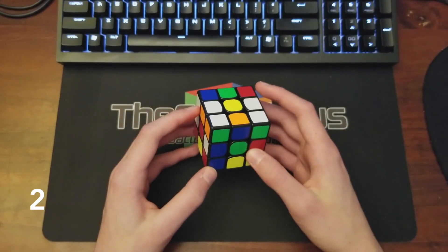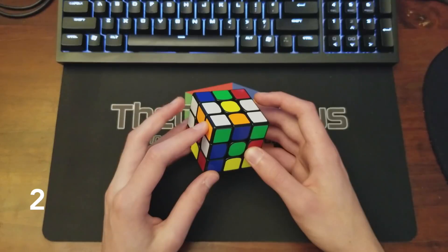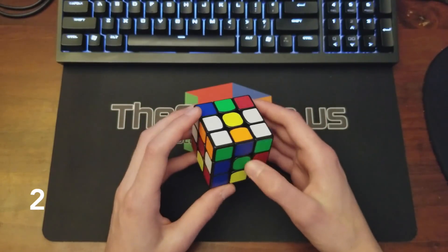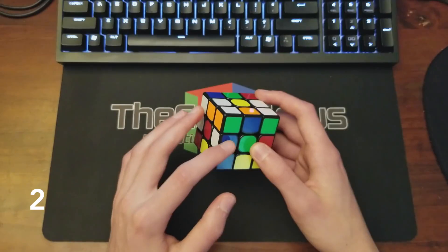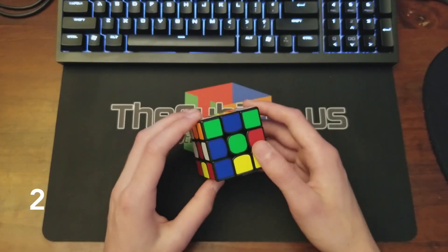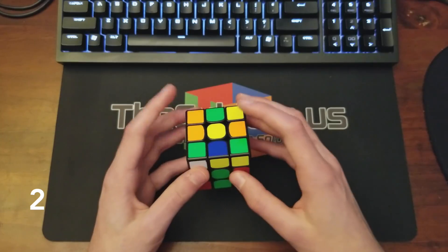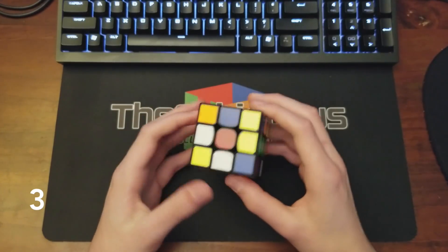This one's decent as well and I can see my first pair. I'm tracing the orange-green pair — this corner is going to end up right here, and this edge will end up right here. I'll place the two opposite cross colors down first, do a D prime, and place the other two down. Just as I predicted, the pair is back here and I can go ahead into it.